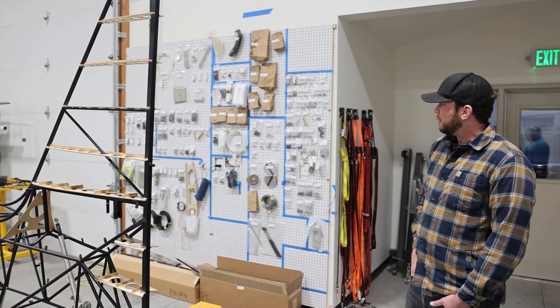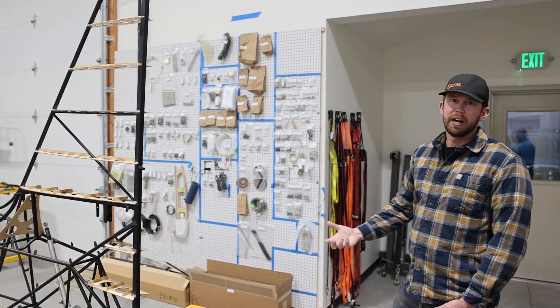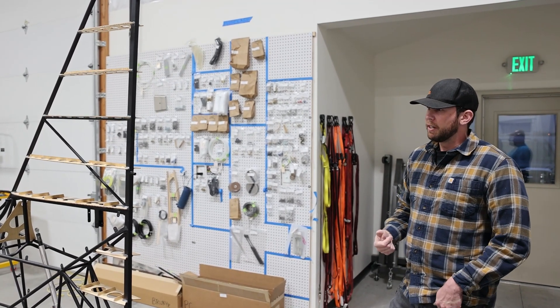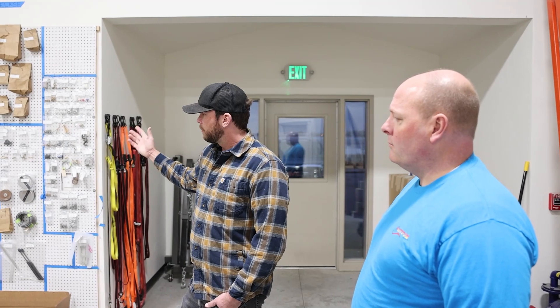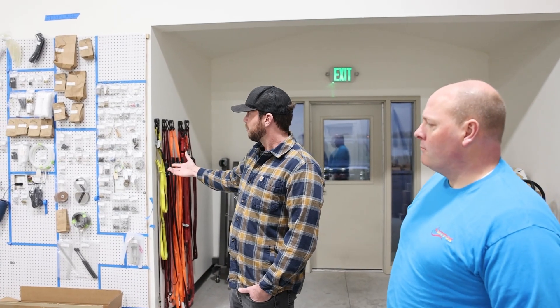You put everything up there and start to get organized and prep for your project. One really important thing is that as you're inventorying, you start to get a handle on the parts — familiarize yourself with all the little specialty parts and components. Put them up on the wall and then you know exactly where they are when they come up in the manual.